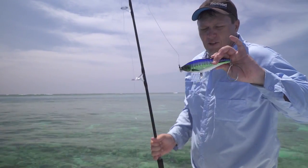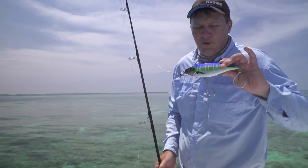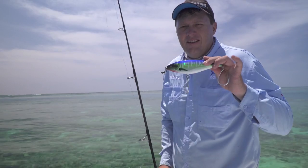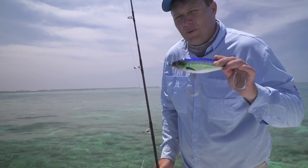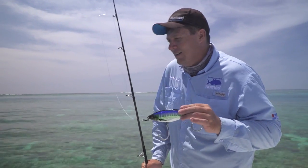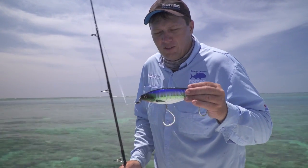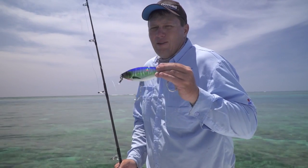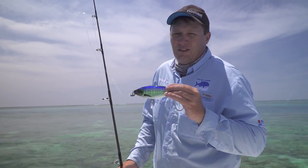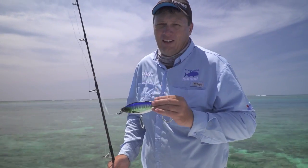With the larger lures, all of them in fact can be trolled, but the 160 gram version of the Madscad 190mm can be trolled at up to 16 knots. We were trolling it out here the other day for yellowfin tuna — so even when you're reef fishing and moving between spots, just drop it out the back. Tuna and wahoo absolutely love it.